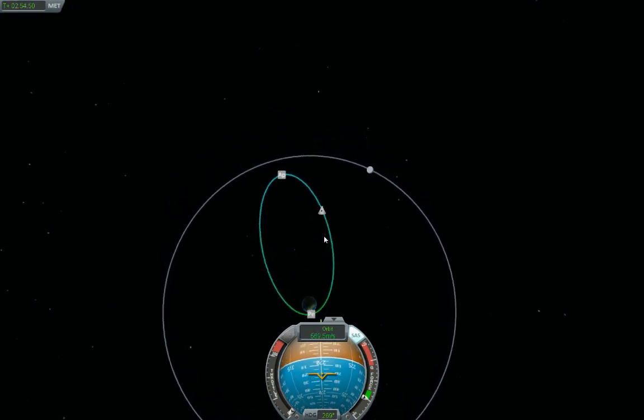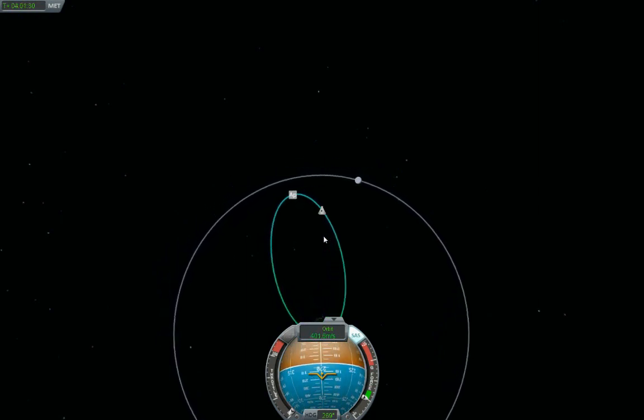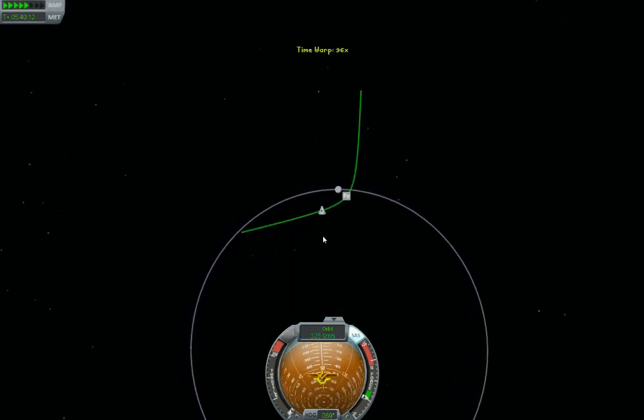Okay, pretty soon here the moon should capture us in its gravity, right? Right? Any time now... any time now... there we go — okay, kill that time compression.